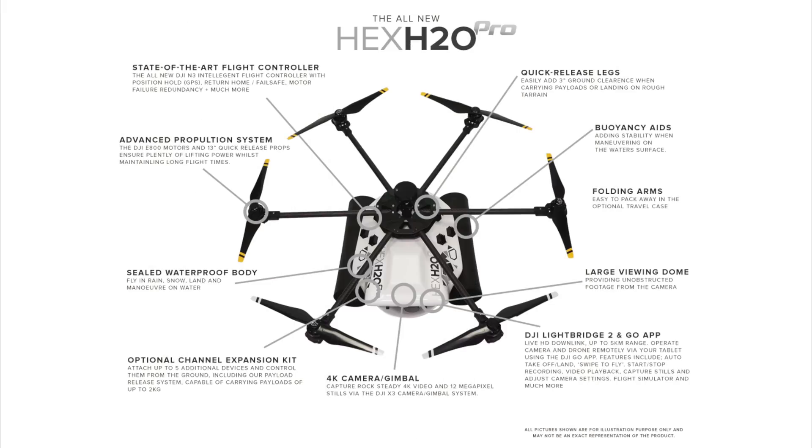Other great features included with this drone are the waterproof body, buoyancy aids, and large area viewing dome. These three things make it the ultimate waterproof drone — the buoyancy aids help it float, and the large viewing dome ensures that the waterproof body will never get in the way of your shot. Something not listed on the graphic but worth mentioning is the use of dual batteries, just like the Inspire 2 and Matrice 200. You're able to use two batteries in parallel, which has many benefits over just using one.